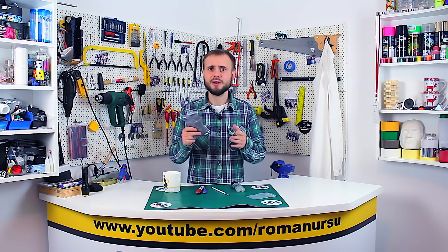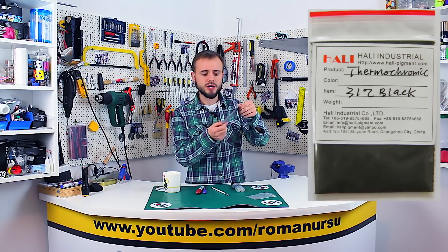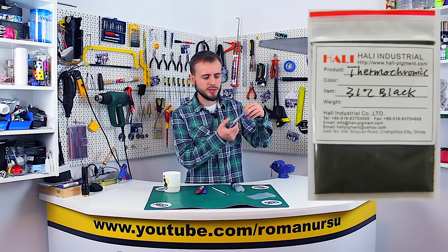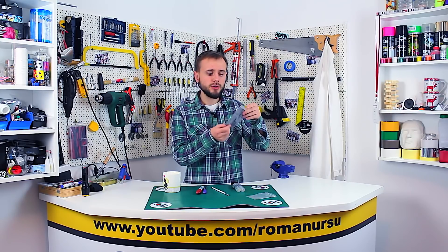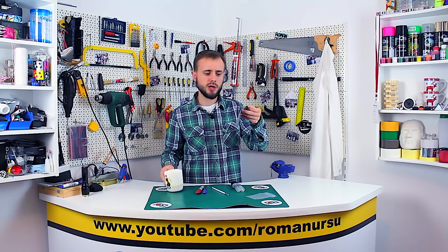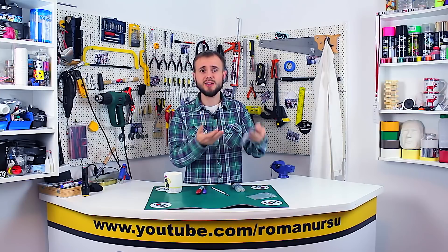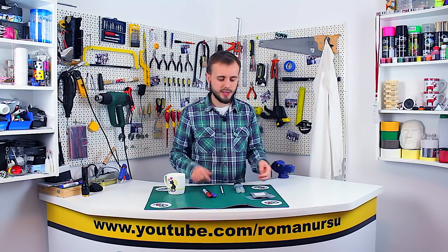To make our heat-sensitive mug we will need a bag of thermochromic powder. This bag contains about 10 grams and costs around $10. I think it's a little too expensive, but this small bag is enough to make from 5 to 10 mugs. I bought it on AliExpress — the link can be found down below.